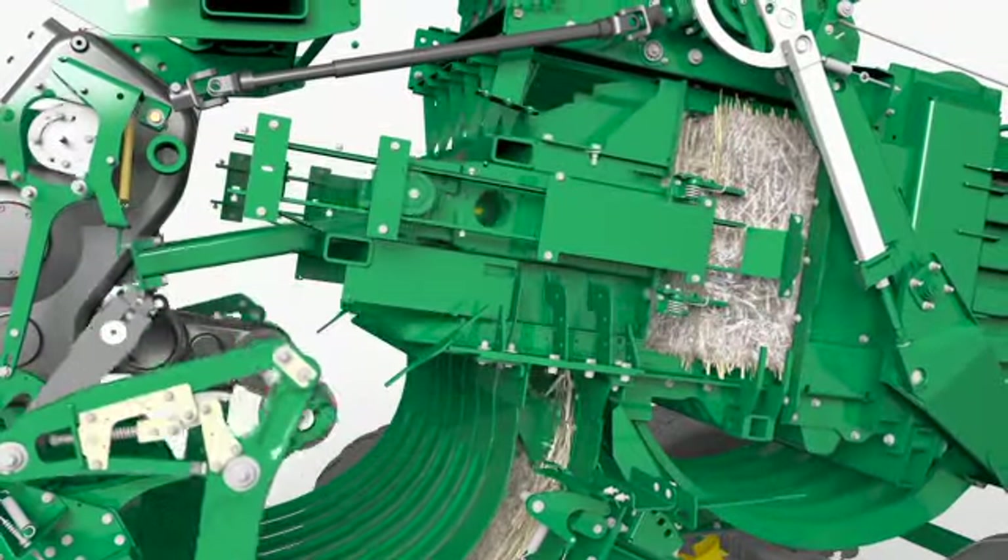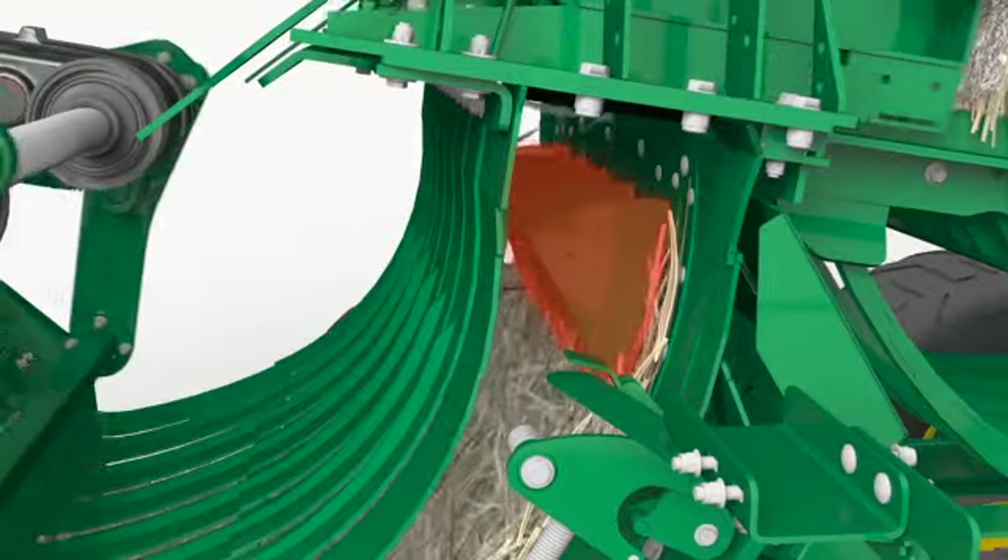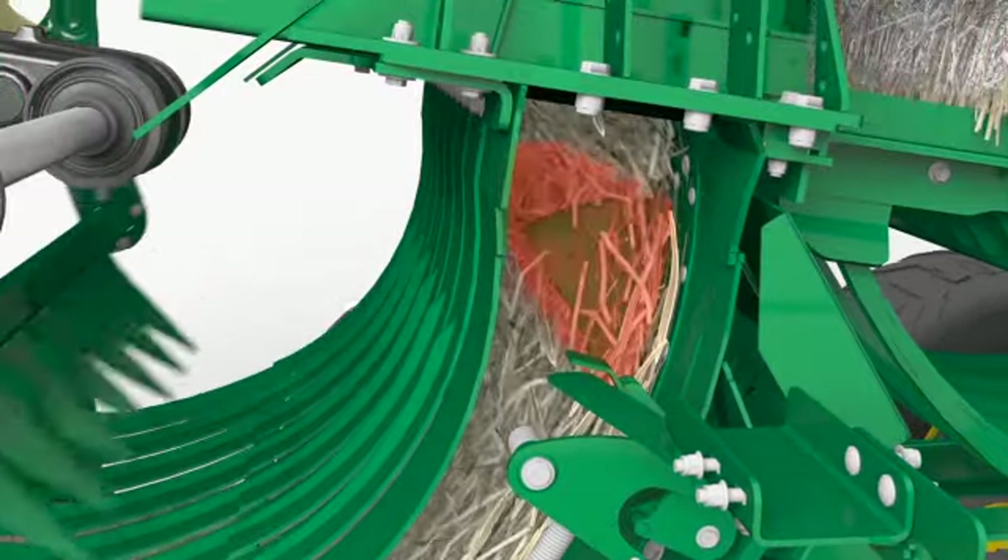Introducing the new John Deere L300 Series Large Square Balers. The L300 Series makes it easy to consistently and quickly make dense, well-shaped bales that are easy to stack and transport.